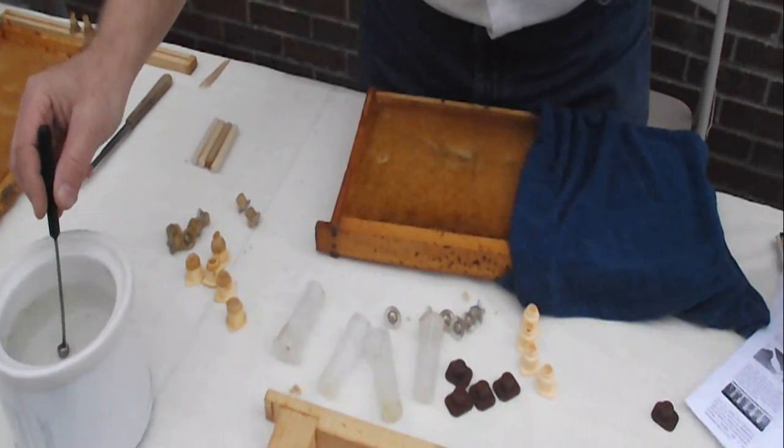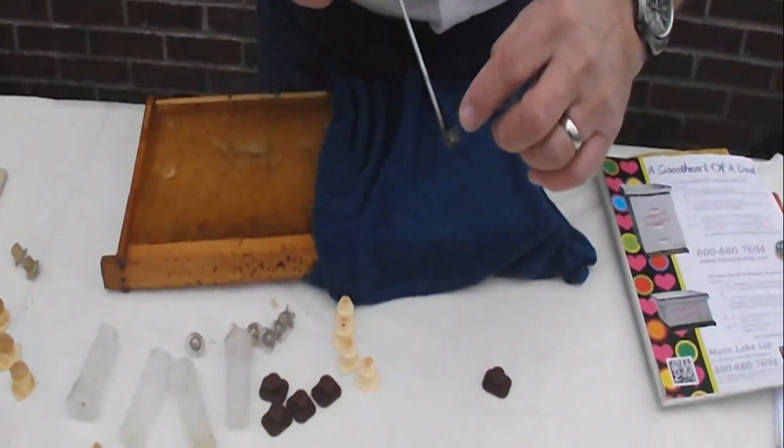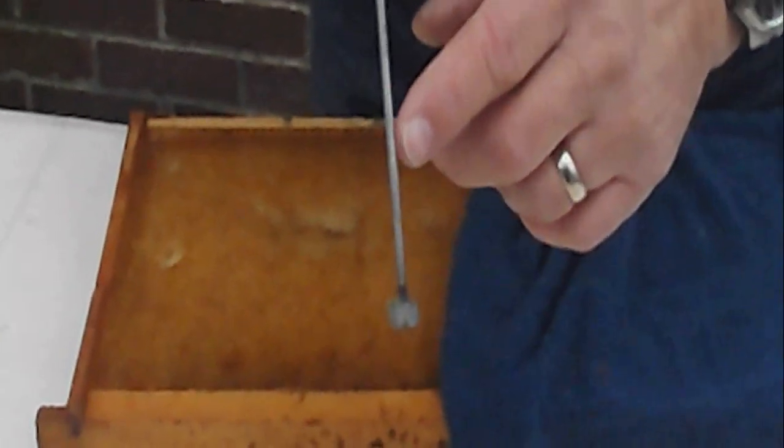When we use the cell punch tool, we have it soaking. Please note that our cell punch tool is not soldered, but it's actually welded to the one-eighth inch metal shank, along with a nice plastic handle.